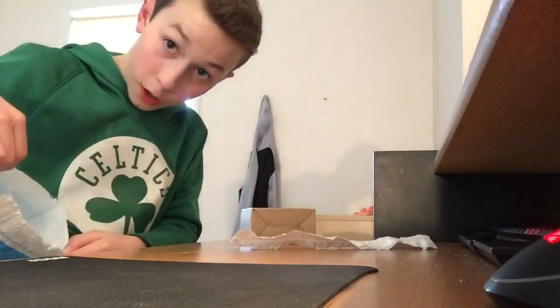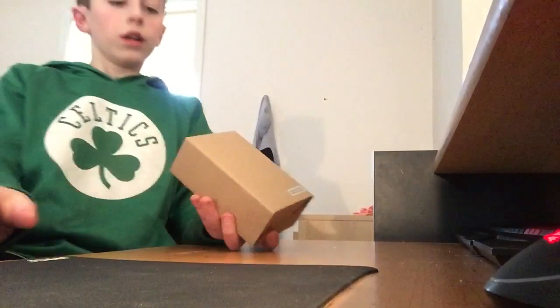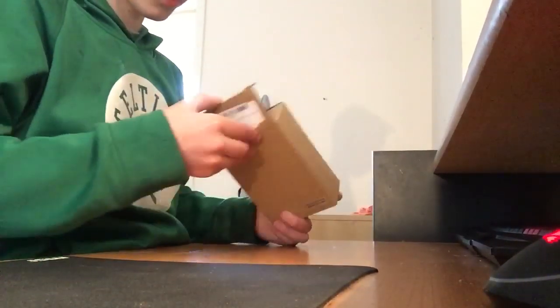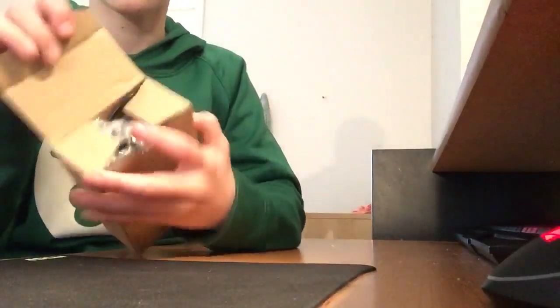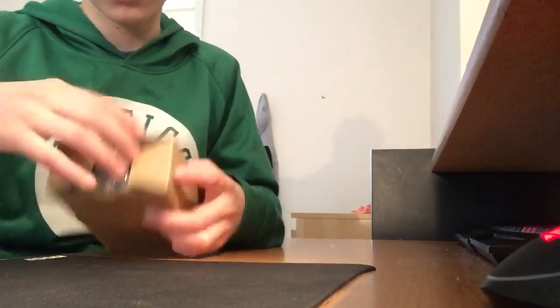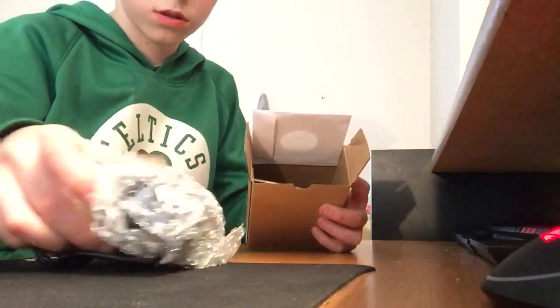Nothing else in the package. All right, put that aside. Time for the actual box. All done. All right, so it doesn't look like we have to cut open the box anymore. First, we've got this cool little opening. Let's open this up, and then let me just pull out the whole inside. Whoa.